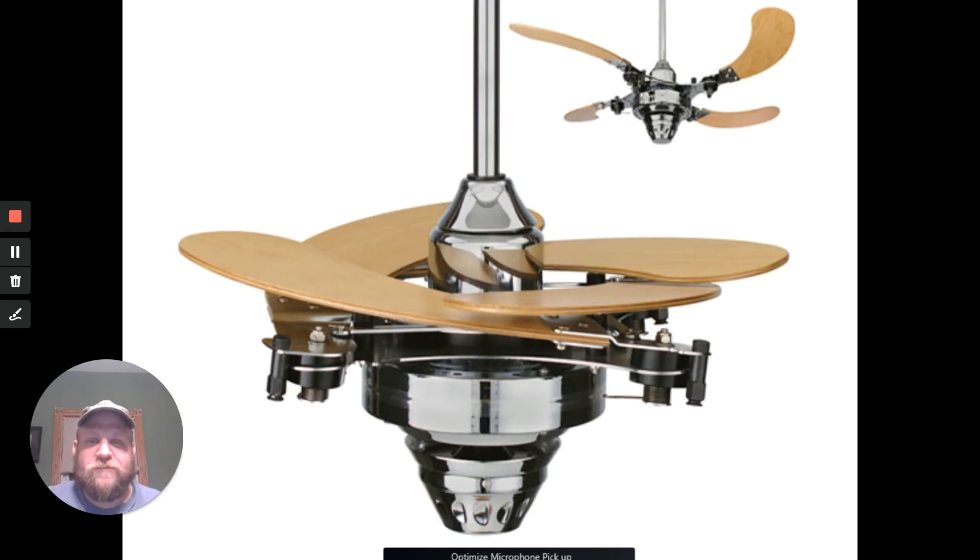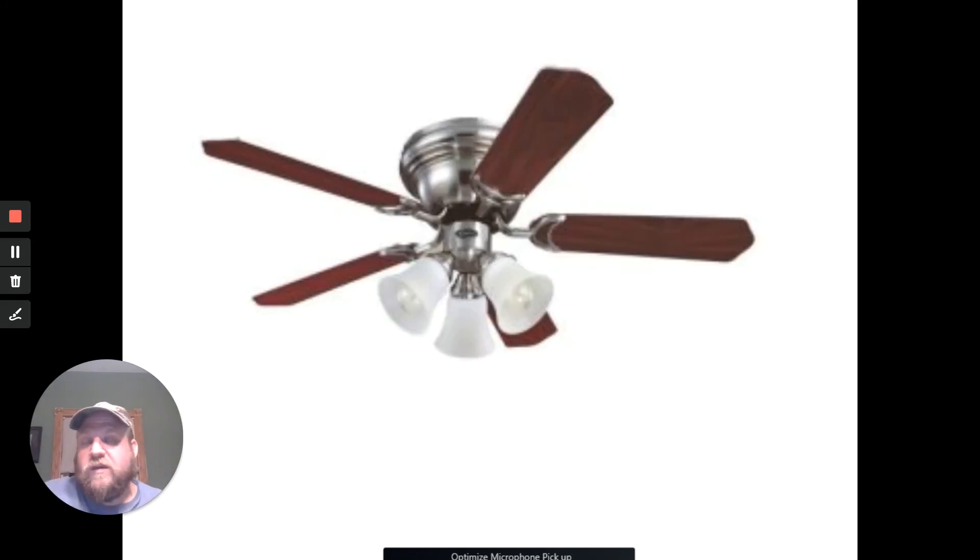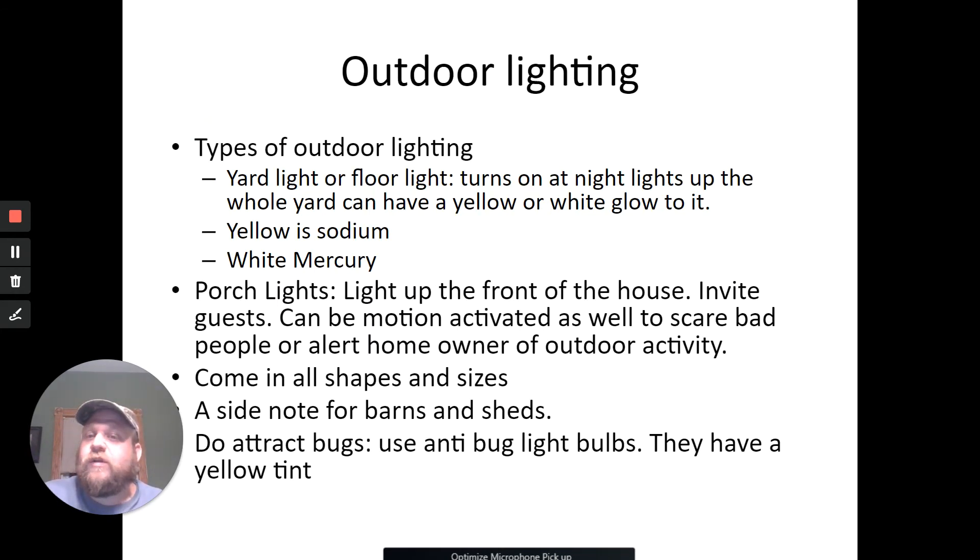Ceiling fans come in all different kinds — there's tropical style, and this cool one that actually folds up and then centrifugal force causes it to open when it starts to spin. Different retro looks, old-fashioned nickel and wood — tons of options.